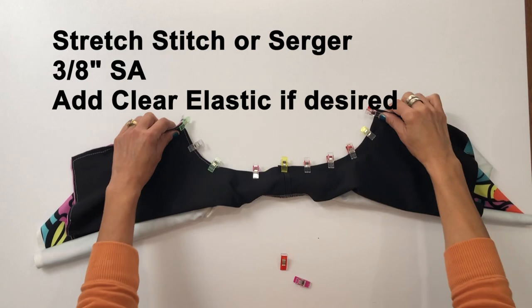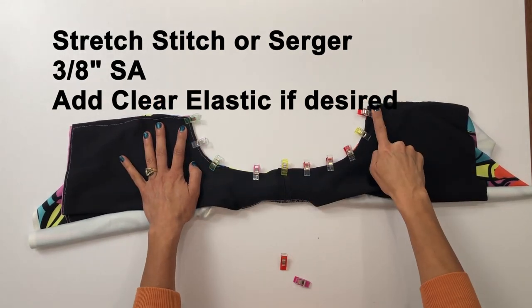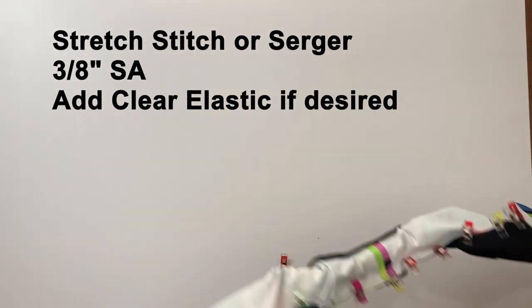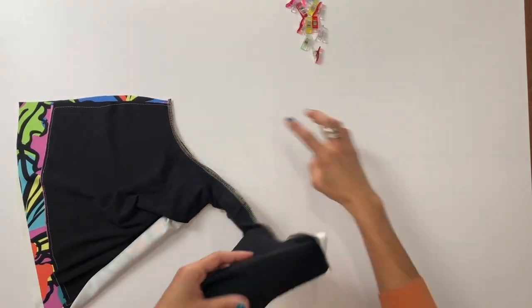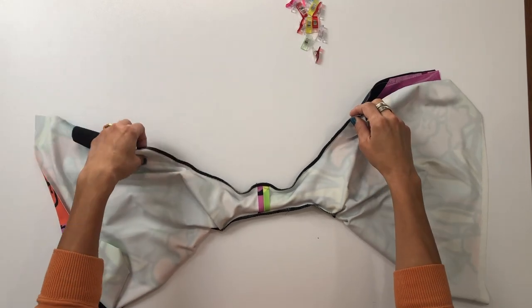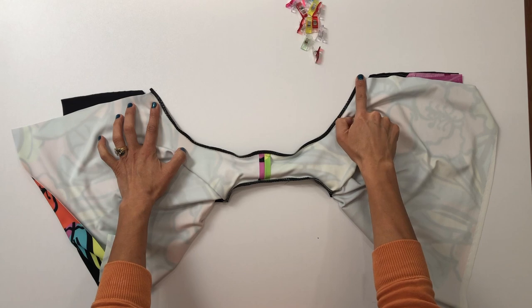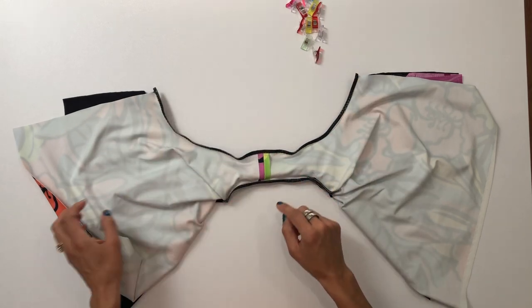Stitch this curved seam with a stretch stitch or serger at a 3/8 inch seam allowance. You can add clear elastic to that seam if you'd like — just make sure to add it to the main fabric side of the seam. That is optional, only if you need additional stability and support on that arm opening. Here's that arm opening all stitched up and with elastic already attached.